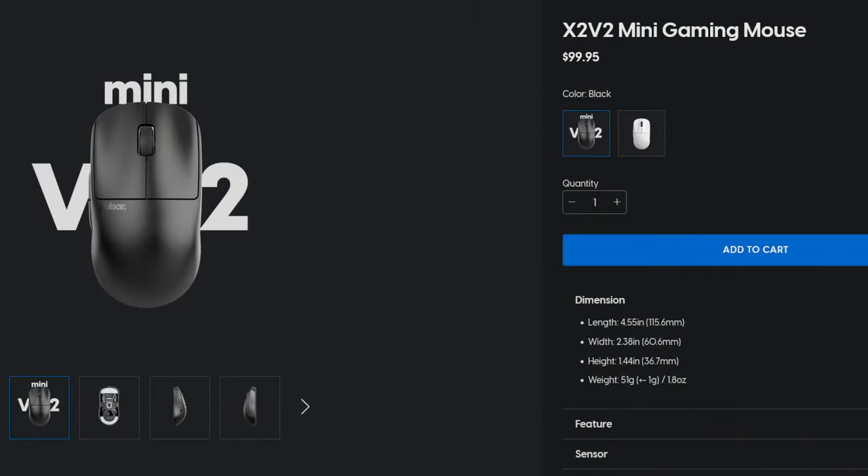There are two versions of the X2V2 available: a small and a medium — there is no large, which I thought was surprising considering this product is designed to compete with the GPX and similar mice. There are only black and white colorways available right now, but more colors will likely come. Both retail for $99.95 USD, and we'll be looking at the mini version today.